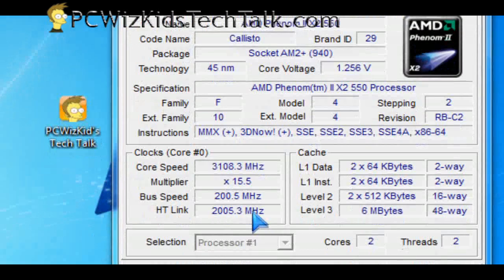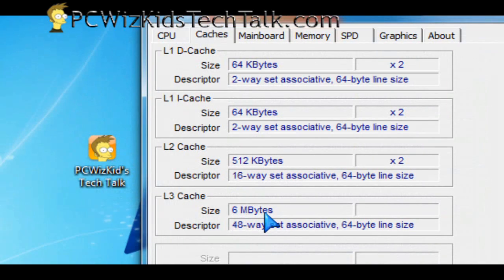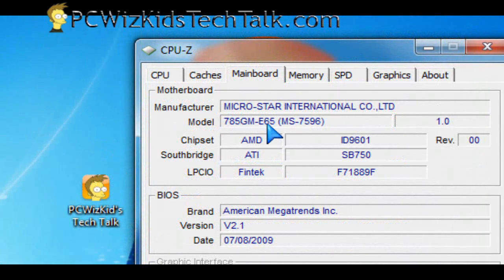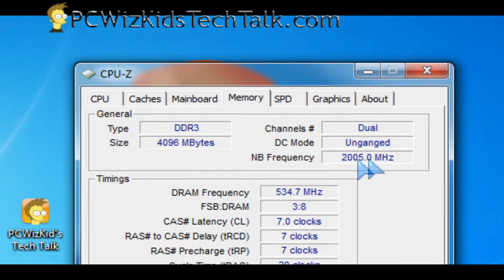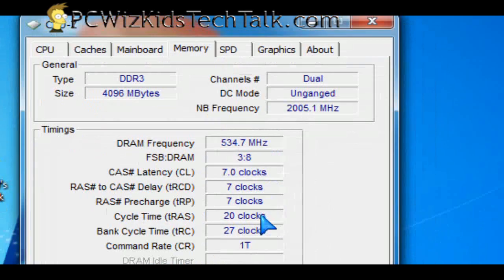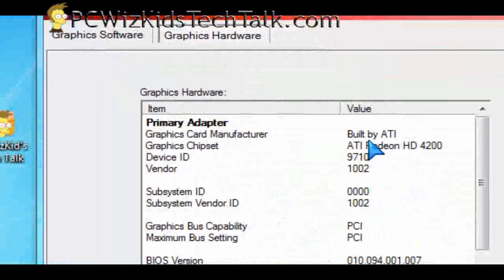Here are the defaults it runs hassle-free, along with the cache information and motherboard information. The default memory timings are shown as well — it has not overclocked anything yet. So these are all the defaults, and everything is right on the money: detected properly and stable, including after installing the Catalyst ATI drivers.